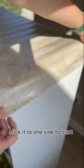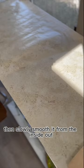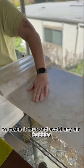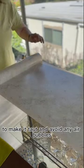After it's centered, stick it to one side to start, then slowly smooth it from the inside out. It helps to use a mini cutting board. Slowly pull the paper in the opposite direction to make it taut and avoid any air bubbles.